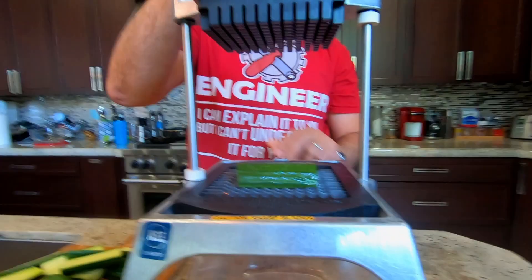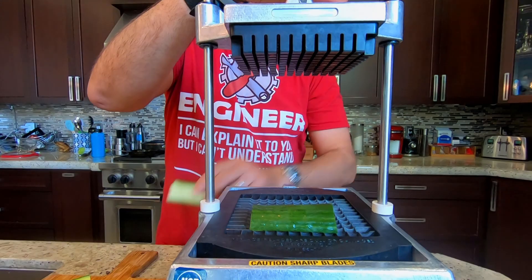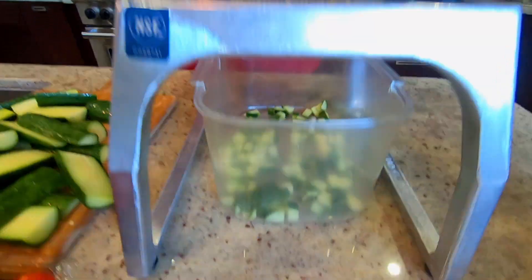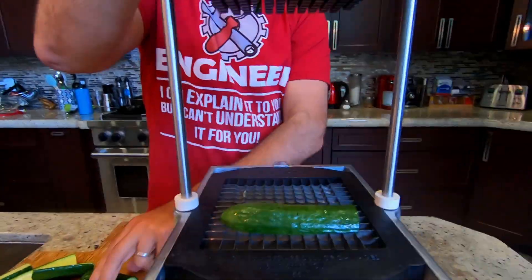Instant replay. Now you can do two of them — they're ready to meet their death. See? Look at the cubes. Now you can do it in threes.